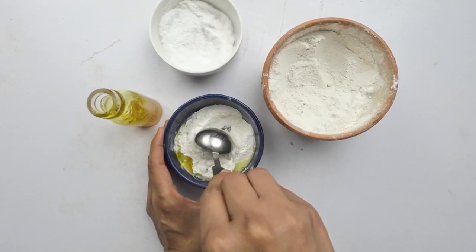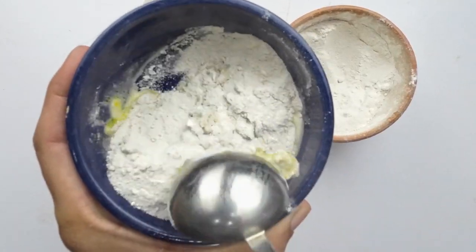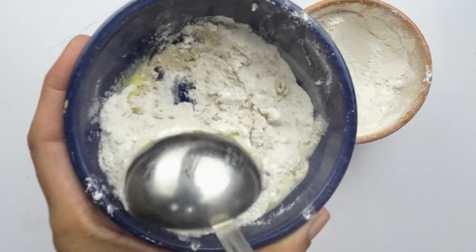Now, let's mix these ingredients thoroughly in the bowl. Ensure a well-blended mixture. Once mixed, your powerful earwig-repelling powder is ready for action.